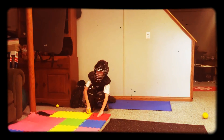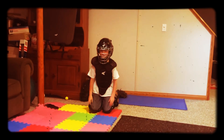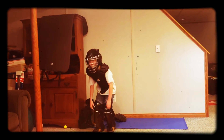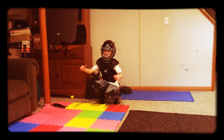One time I was catching, my dad was throwing to me, and I was like this, stood up, and it got me. Well, that's why we wear the shin guards, right? Got me in the shin guards.